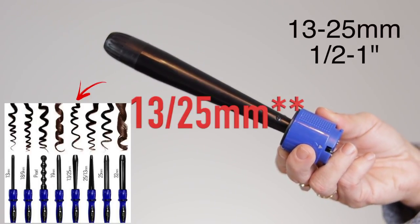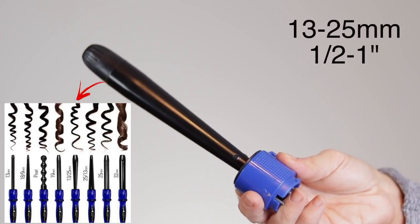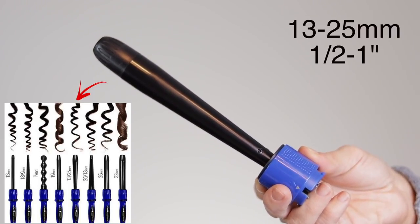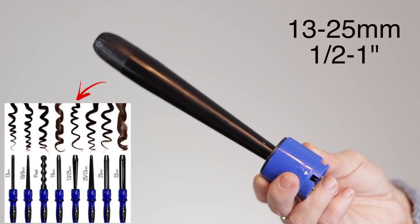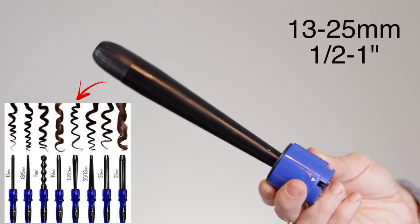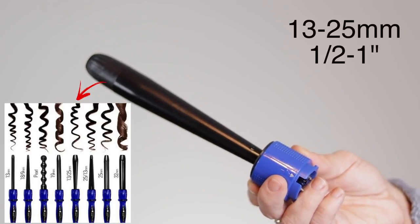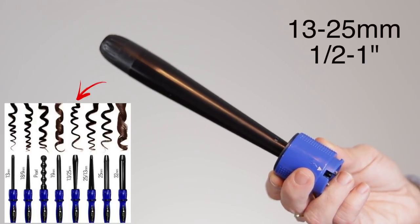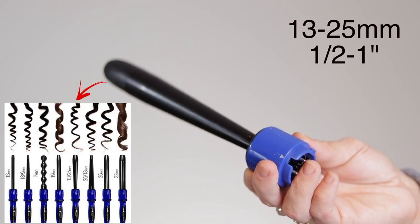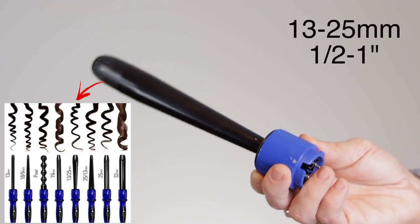Next up we have the 25/13mm — it goes from half-inch to 1 inch, so this one is ascending. It's going to give you a not-so-perfect curl — a little tighter on the top and a little bit larger at the bottom. If you have naturally curly hair but not ringlet curls, this would be a nice one since it's not so perfect. I don't use this one as often since I don't have naturally curly hair, but it's really nice to throw in if I want to change up my curls when going for a tighter curl look.